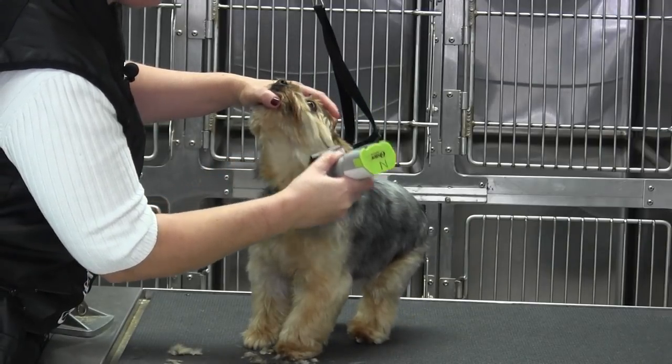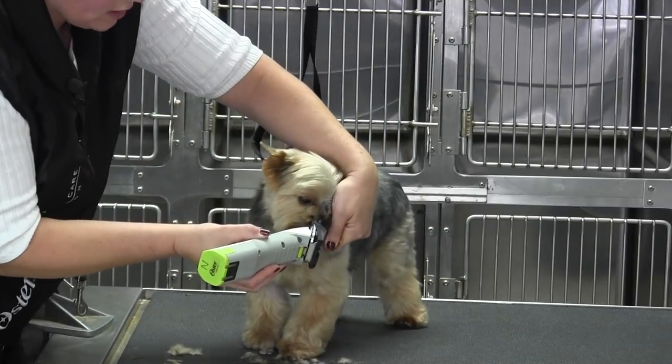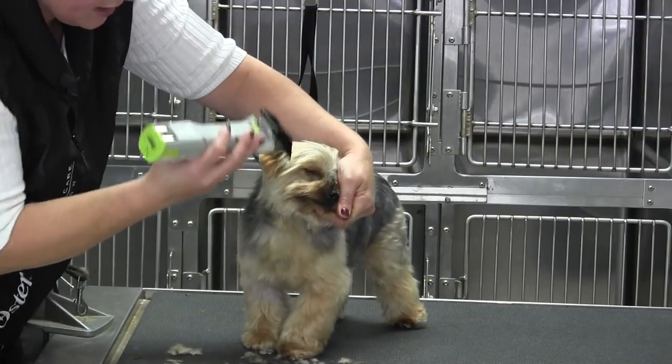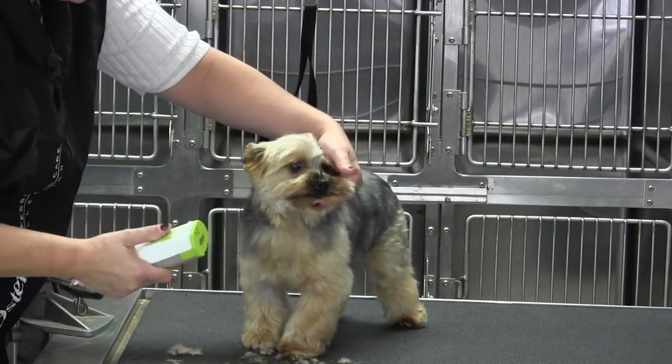Just tilt it back. I'm going to take that half guide and go with the grain. You don't want to come across the pattern down or you'll make strikes. So we're just blending into the sides of the head, and then we're just going to come in here and clean this all up.